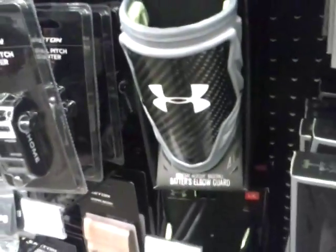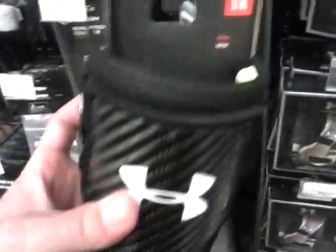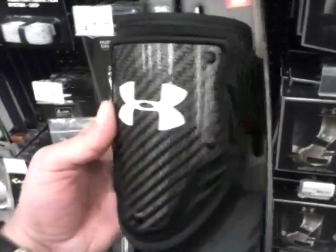Here is also a gray one. So thanks again for watching — like, subscribe, and comment. We'll see you again, and watch my other videos. Thank you.